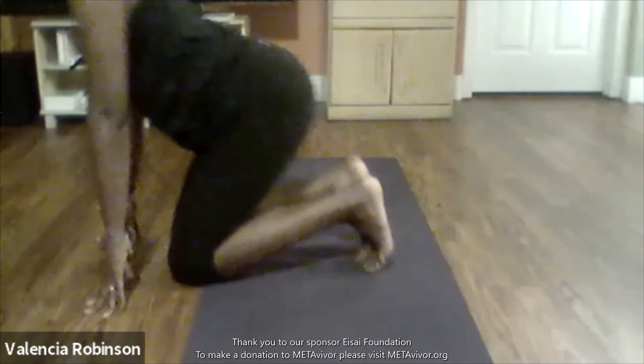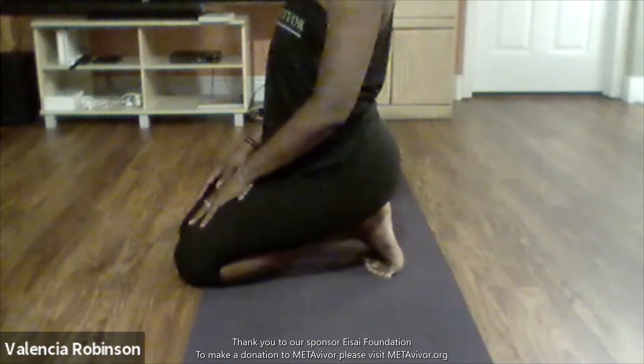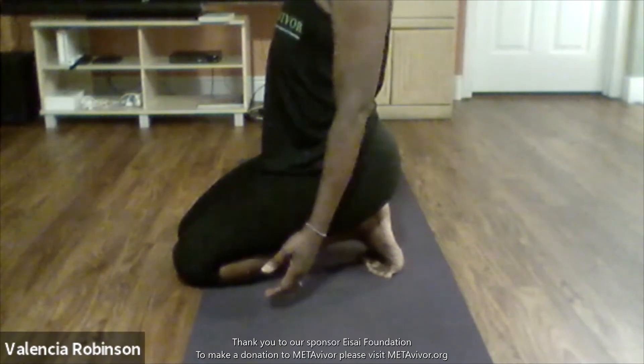Just do what you can — there are always modifications in yoga. Always.